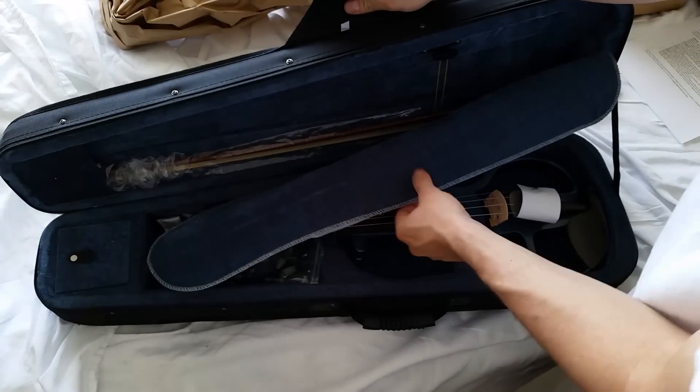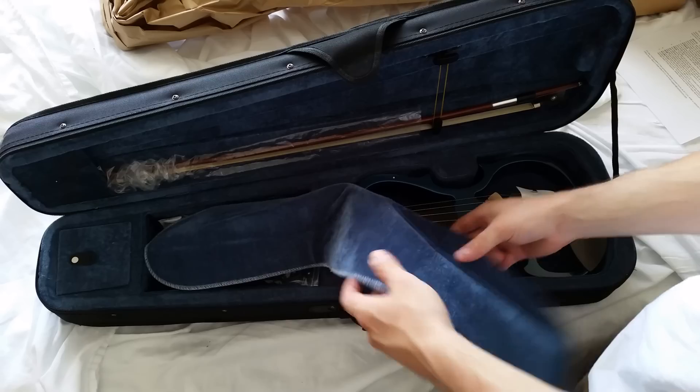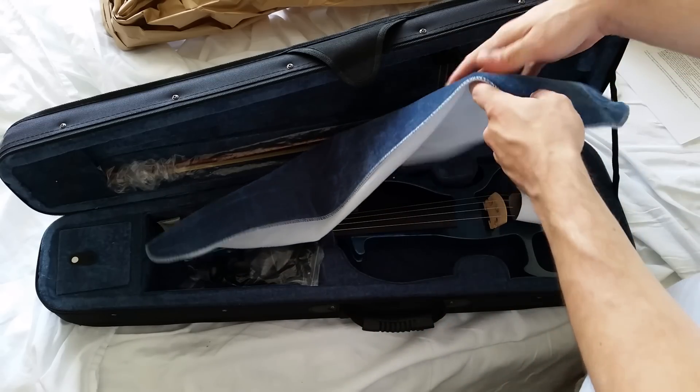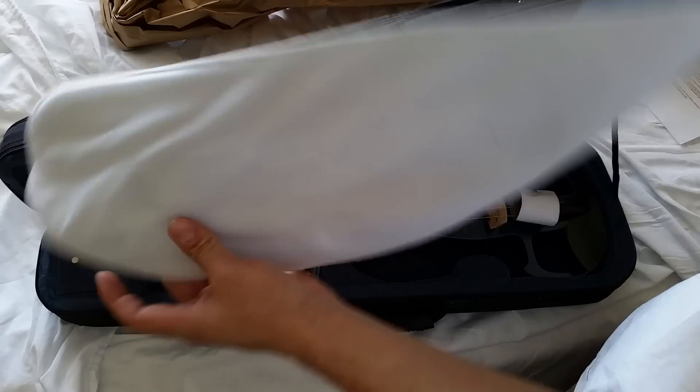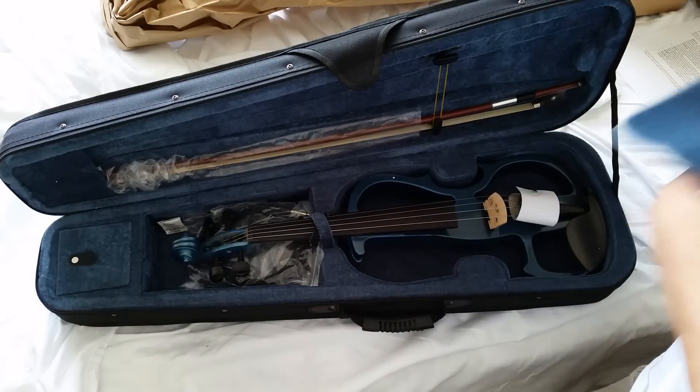And there we go — turned out to be a lighter color blue than I was expecting. Got this soft fabric felt material to protect it from dust, I'm guessing.